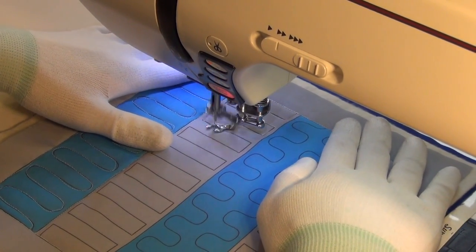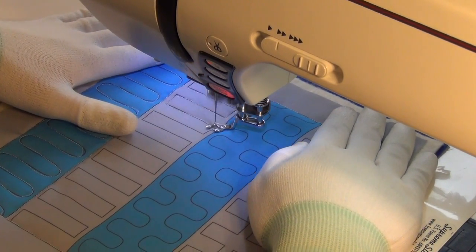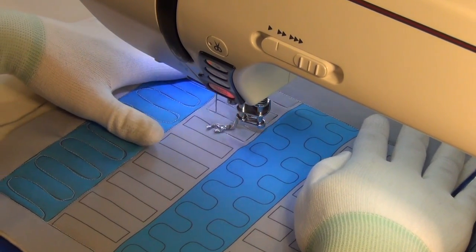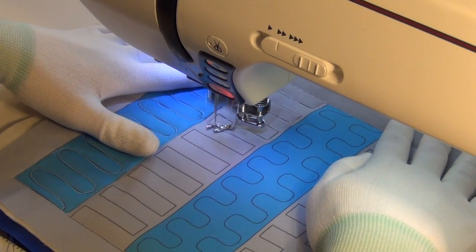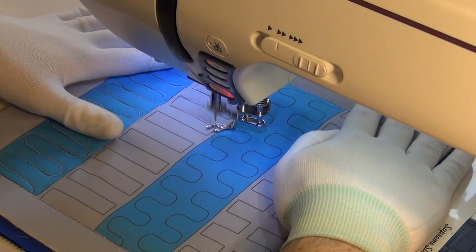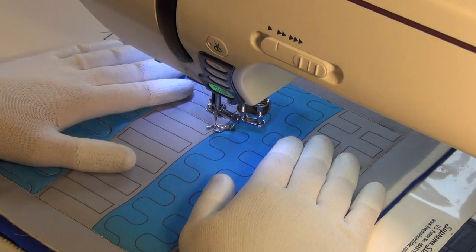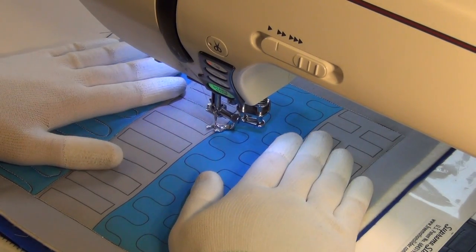Now this, you can see I'm comfortable going in this direction here. That was an error. There we go. When that happens I just like to stop for a second and look at it and decide if I need to reorient the block, but I think this is okay.